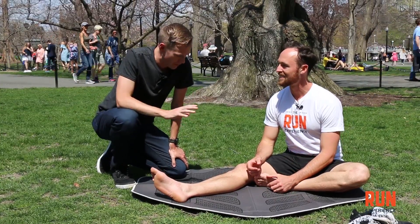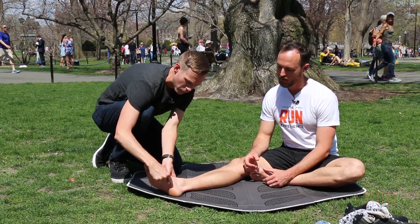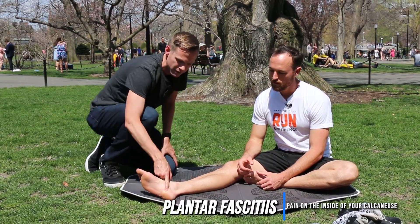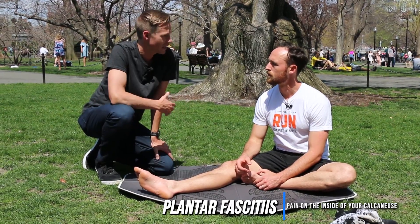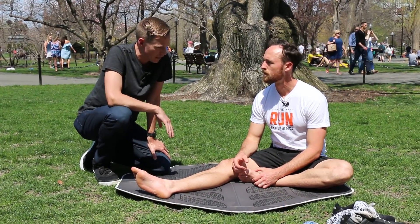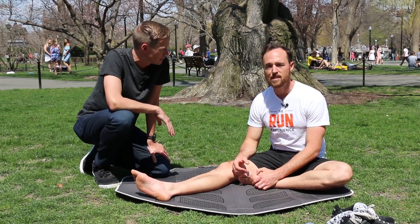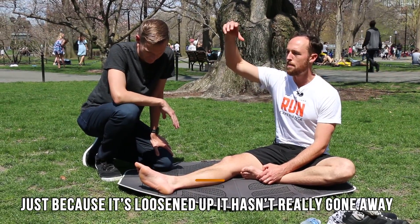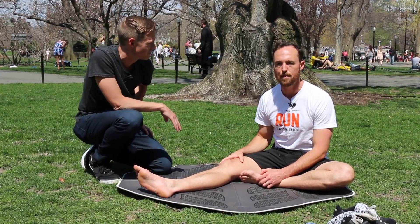So plantar fasciitis — very common. If you've been running for any significant amount of time, chances are you've had bouts of it. It's basically pain right at the attachment point for all of the connective tissue, fascia, and muscles on the inside of the calcaneus. Classic symptoms include pain getting out of bed in the morning, pain the first couple steps, which loosens up, and then pain the first mile or two of the run that loosens up — until it's back with a vengeance right when you stop. And it's so important to remember that just because it's loosened up, it hasn't gone away. It's just popped its head back down the gopher hole and it'll pop back up again.